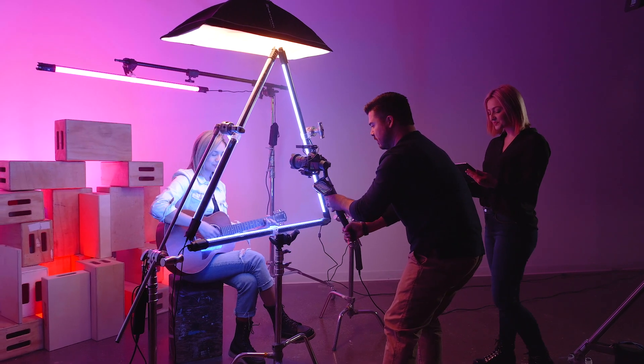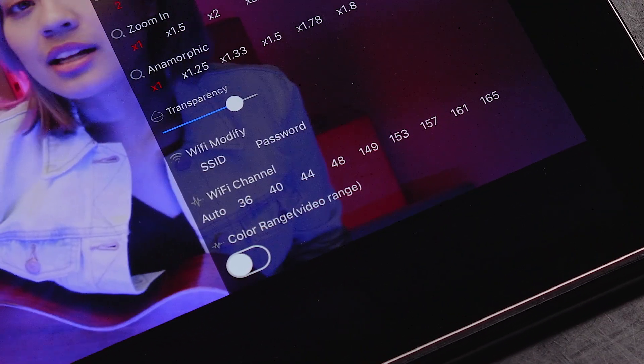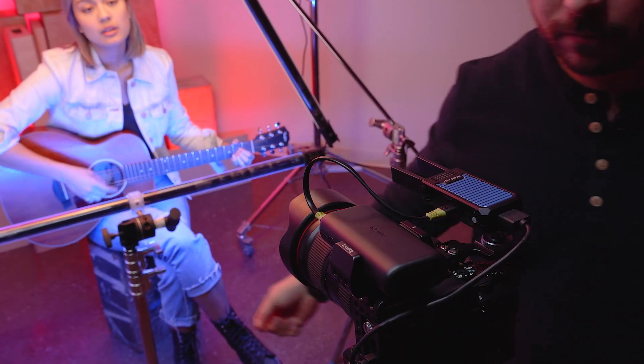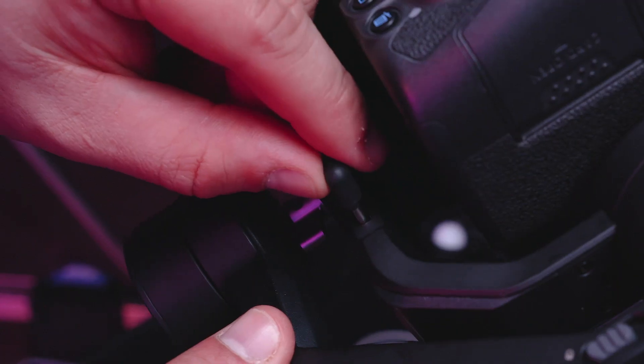The CineEye Air is highly resistant against interference and will automatically find a clean channel for optimal picture quality. You can provide power to the CineEye Air from either a portable power bank or, if available, directly from a gimbal.